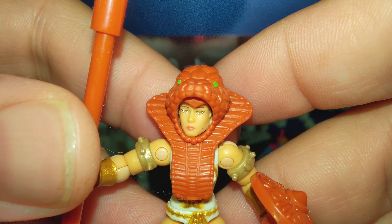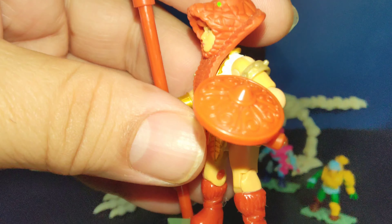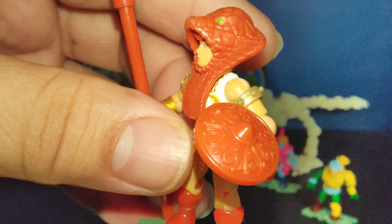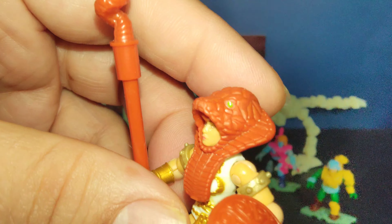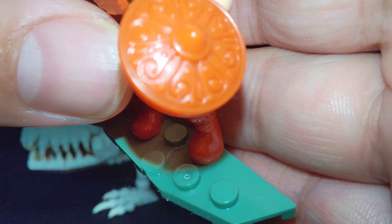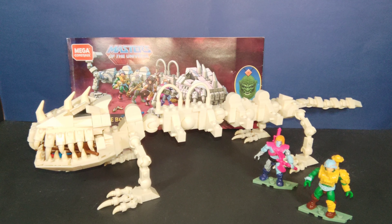Then we have what I consider the actual real and complete Teela, also with a nice face deco using the actual colors from the vintage toy. She comes with the staff — which actually looks kind of long compared to all the other ones — and her classic shield with all the details.